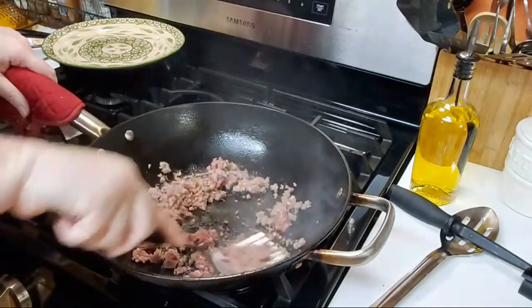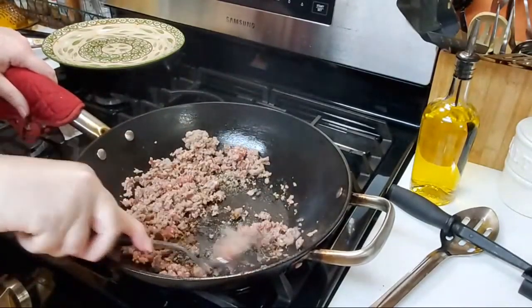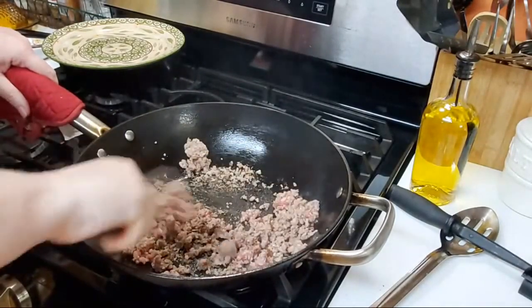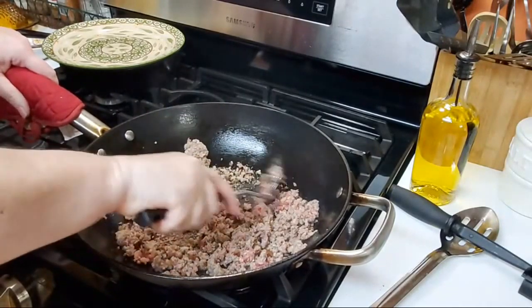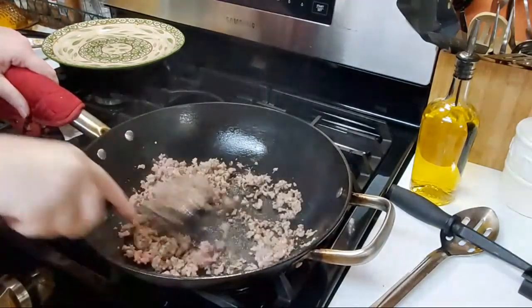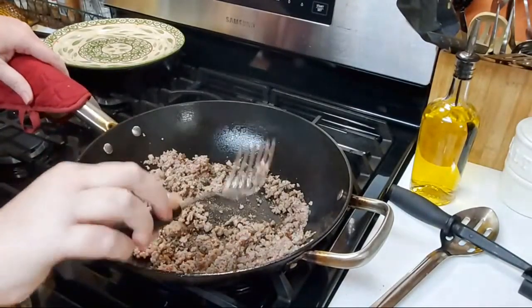We're going to get over here to the table and we're going to start cutting in our butter into our flour while this browns. I'm actually going to use my blending fork to cut my butter into my flour.